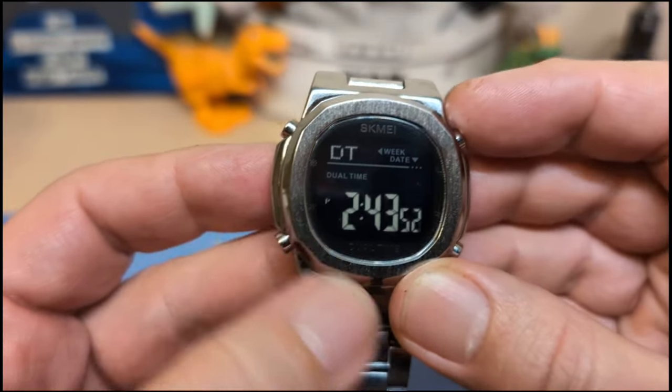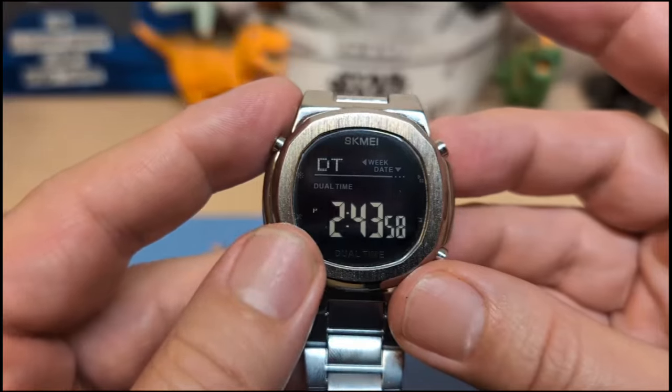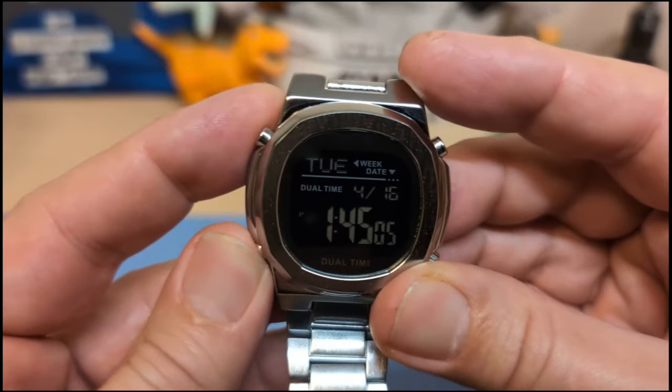When I put it on the second time zone display, it shows PM, but if I press the toggle button it does not switch the second time zone to 24-hour mode. So you can only use 24-hour time on the first time, not the second. That's going to be a gripe and groan.